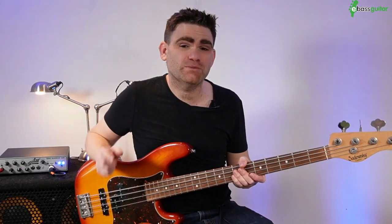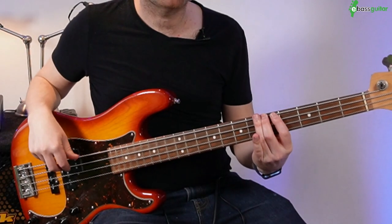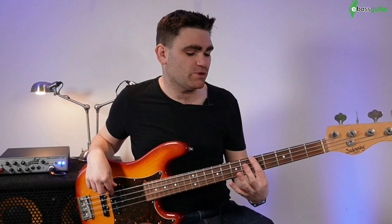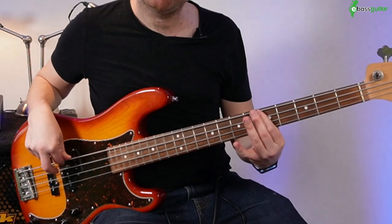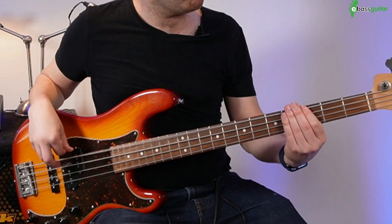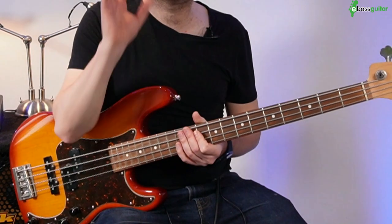The three note chromatic transition works across one of the most important and common chord sequences you'll find across the whole of music. The technical name for this is chord one to chord four, but in simple terms: in the key of A, chord one is an A chord going to chord four, a D chord. Don't worry about music theory — just look at the shape it creates on the neck. We get the A at fret five on the E string to the D at fret five on the A string. We can move this around the neck: G chord to C, C to F, D to G, and so on.